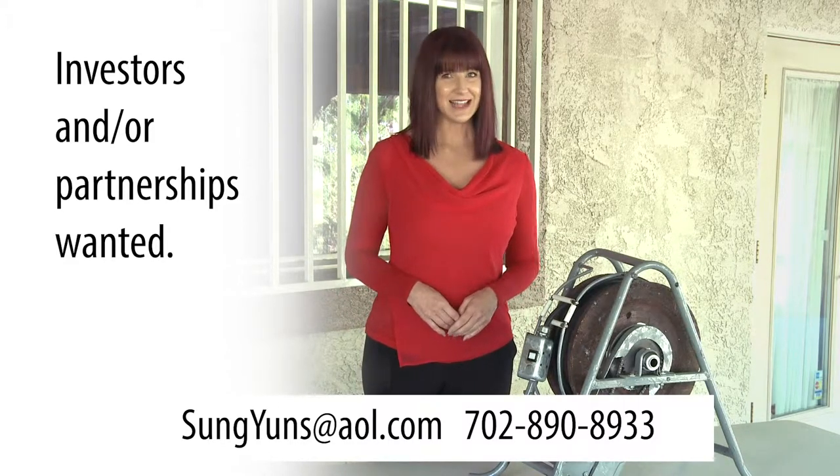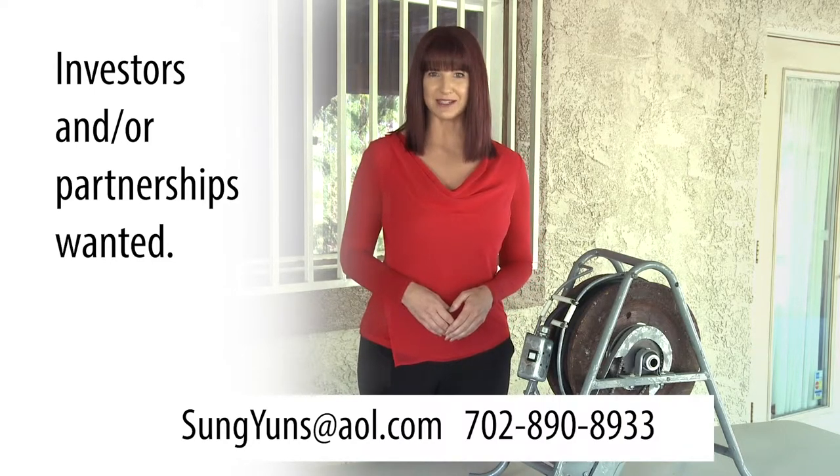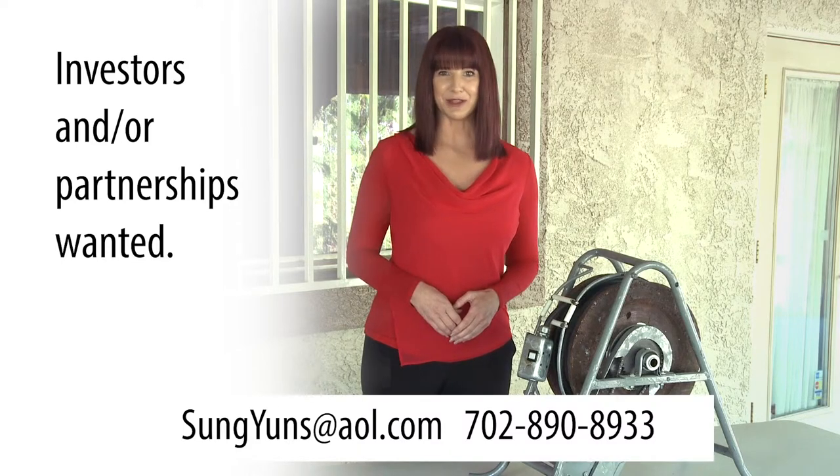Contact us today to discuss how you can get involved with bringing the automatic power cord reel to market. Email the inventor directly at sungyoungs@aol.com or call 702-890-8933. We look forward to hearing from you. Thank you so much.